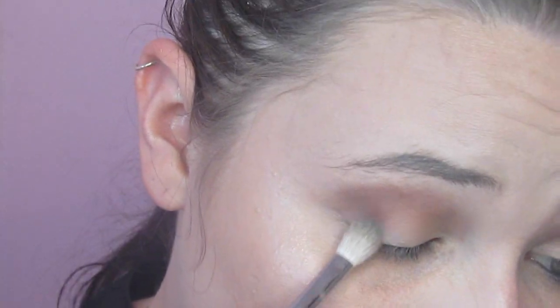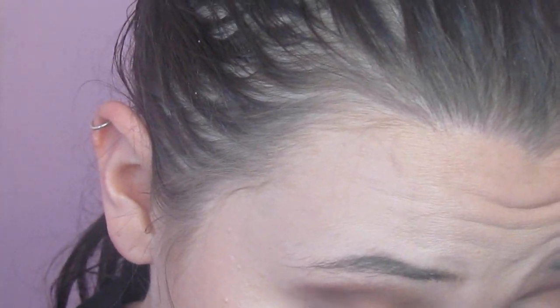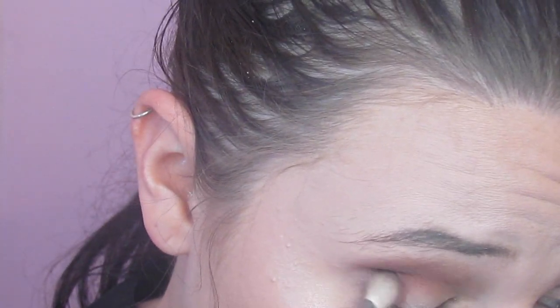Once I was done with that I went into Celestial — that is more of a burnt copper brown, but darker. I took that in the outer corner and the outer edge of the crease on a flatter brush, and tried to blend it in towards the center just a little bit, so that outer corner could be really dark and deep and dramatic — because I'm dramatic and that's my favorite thing to do. I also took Celestial and used that just on my lower lash line with whatever was left over on the brush.